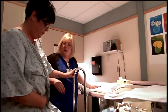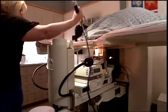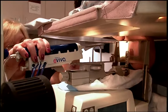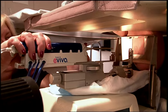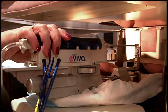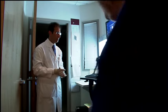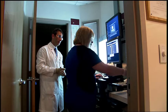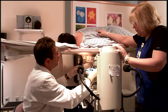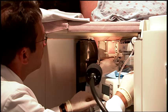The technologist positions the patient on a special table. Compression paddles are used to hold the breasts firmly in place and the biopsy equipment is moved into position. A series of images are taken to pinpoint the areas of interest, carefully positioning the imaging equipment and targeting the area of concern.